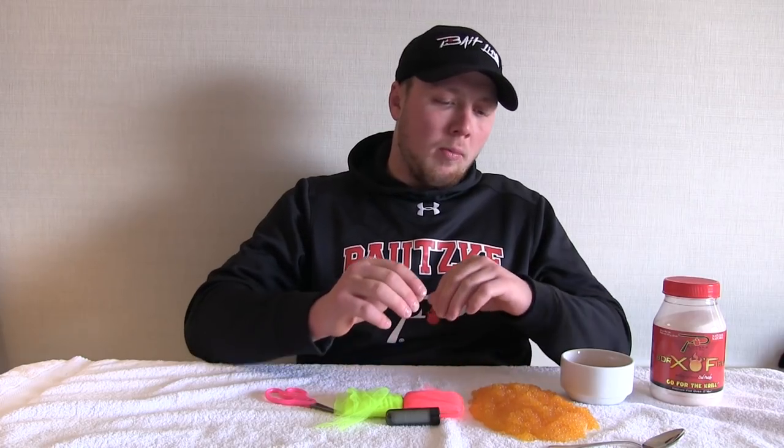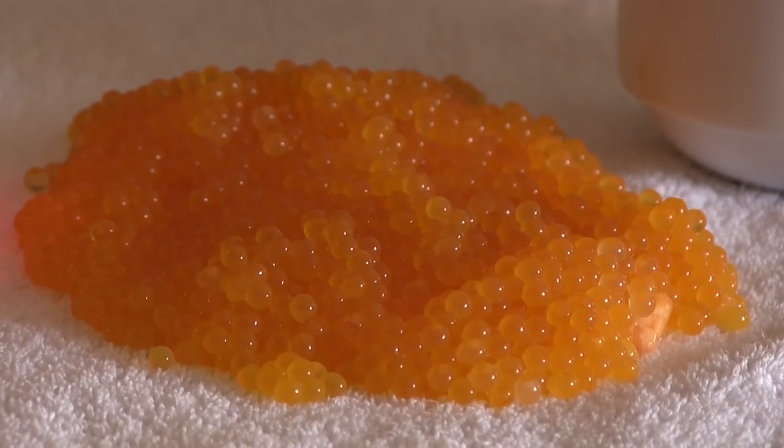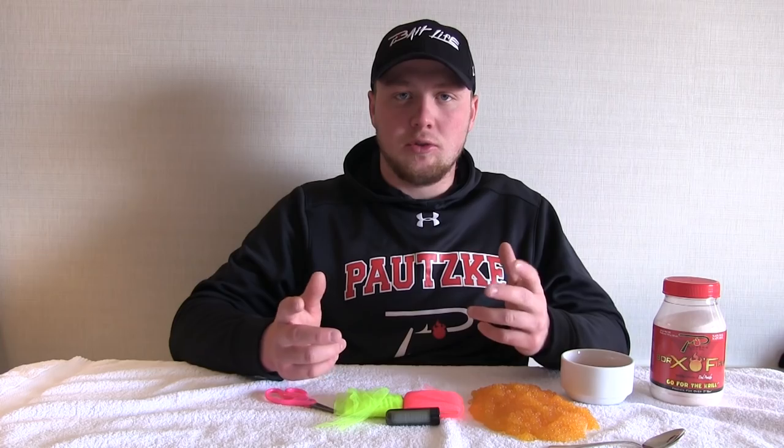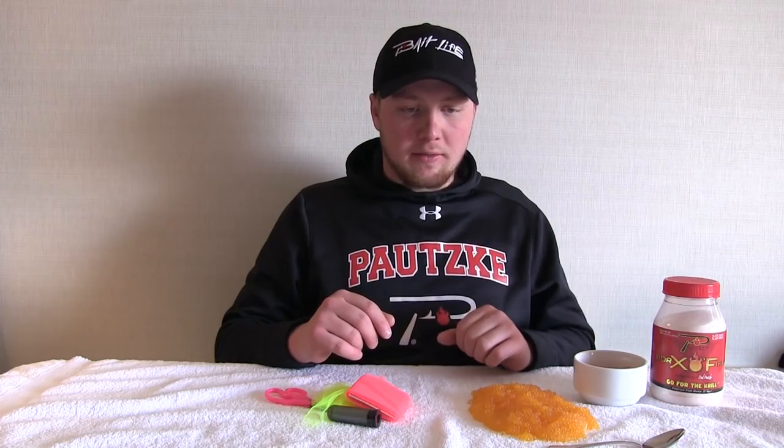When I bring them home, the first thing I'm going to do is lay my eggs out on a paper towel or a towel like I have right here, and let them air dry for probably 20 minutes or so — just to get the excess juices and water off of them. Paper towel works just as well. I'll let them air dry for 20 minutes and they'll be ready to cure.